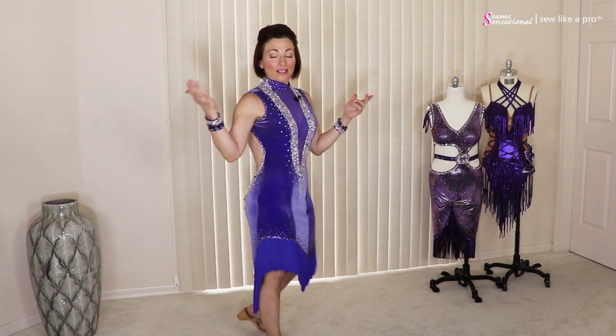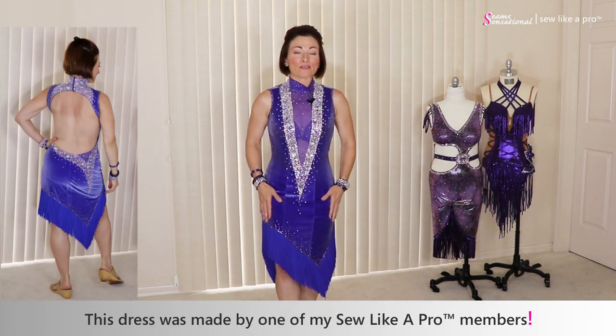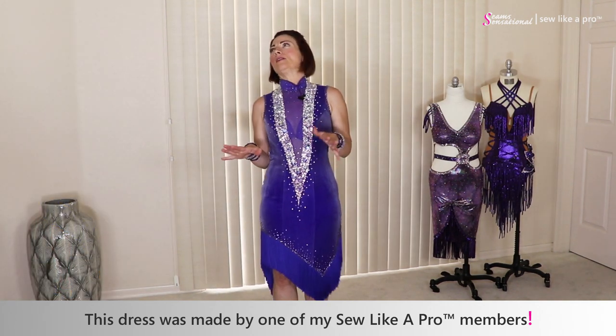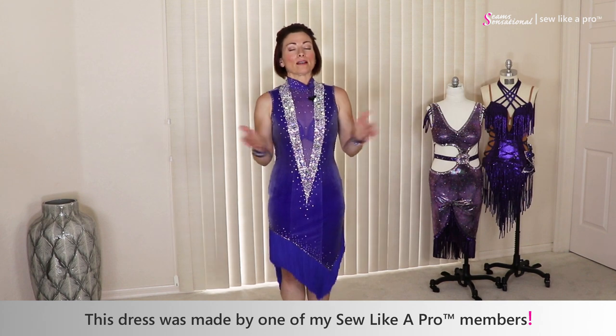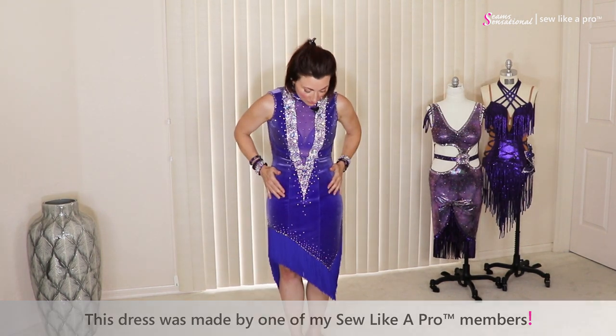So anyway, this dress has a really awesome back and lovely details. This is one of her earlier dresses. I think she still did a beautiful job with it even though she says it's terrible — it's really not. It's gorgeous, and I am very happy to say it is for sale. I think it's beautifully done.